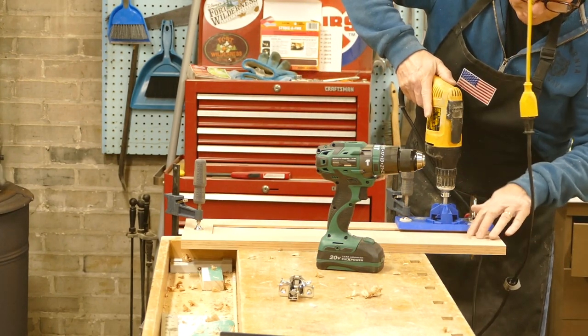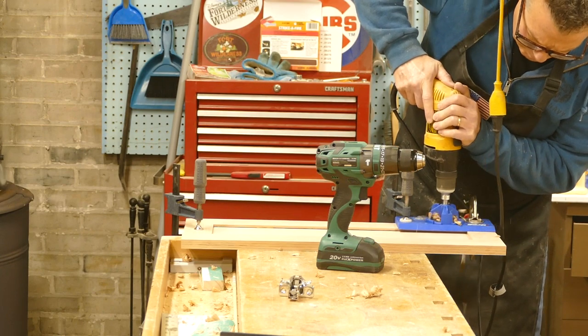Kevin is using a Kreg jig to make the holes for the soft-close hinges on the doors.